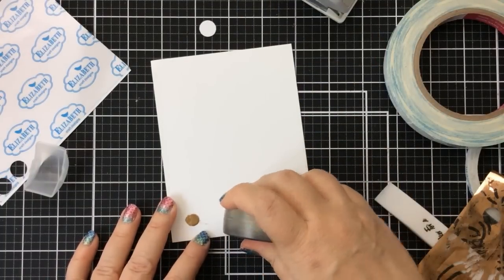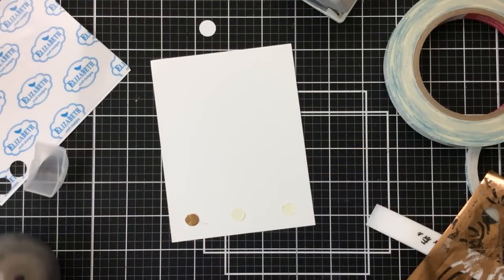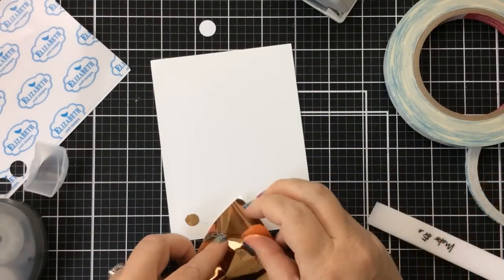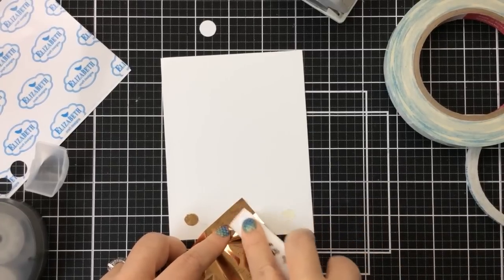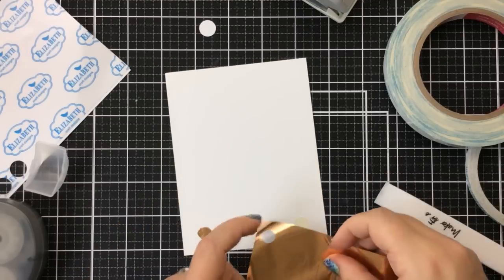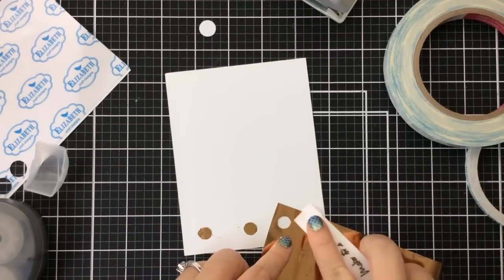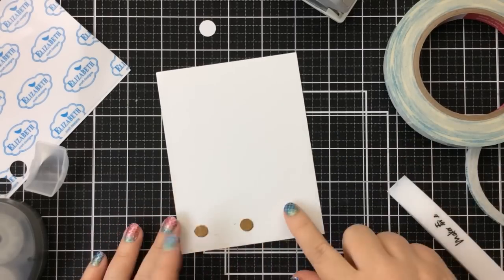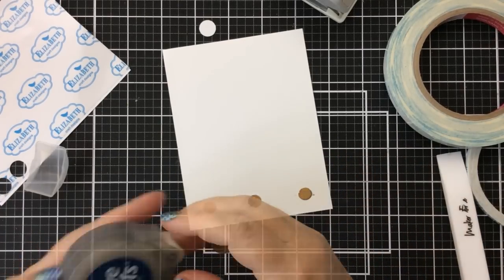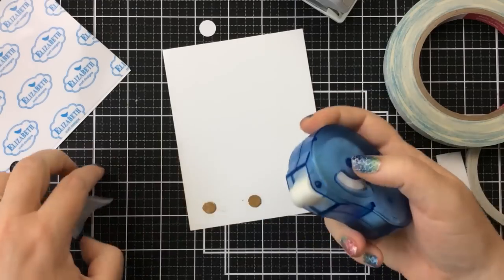This time I'm pressing down very hard with my bone folder. You can also run it through your die cut machine to give it some good pressure, and that one worked much better. I'm going to keep using the same scrap foil but found spots that hadn't been used, and this worked out so much better. So go ahead and try changing up your foil and use your bone folder to get some good pressure on there.